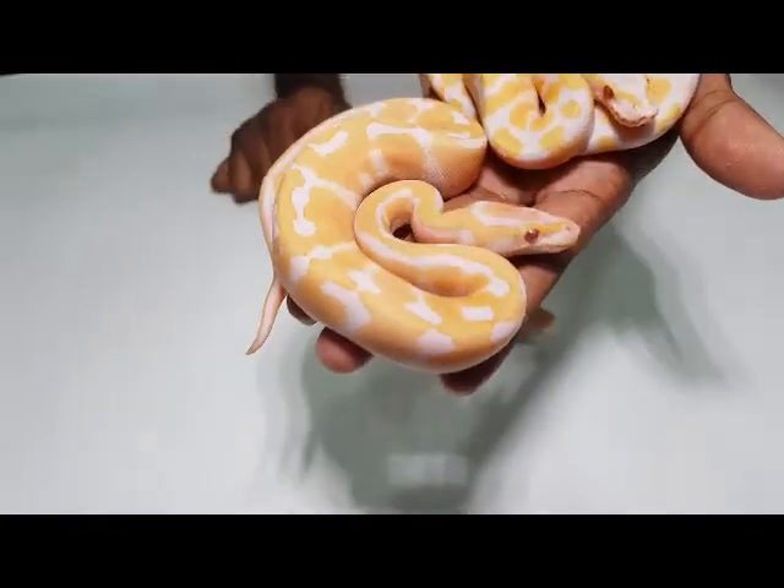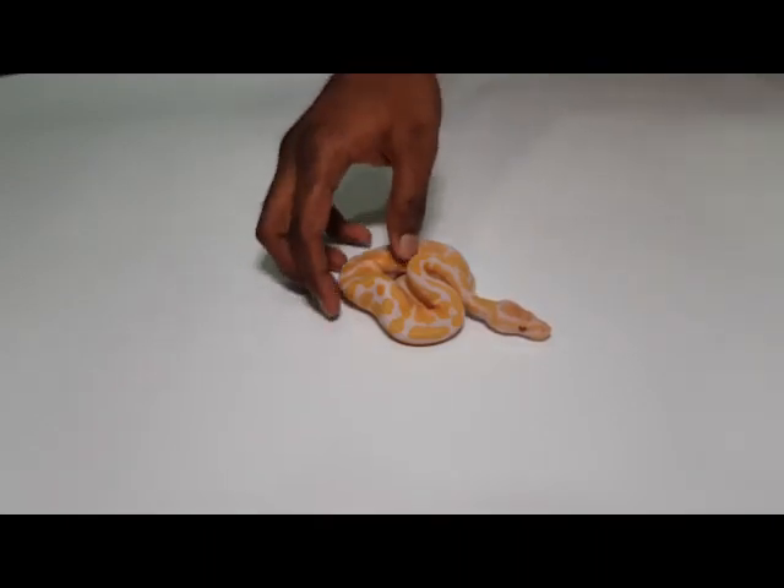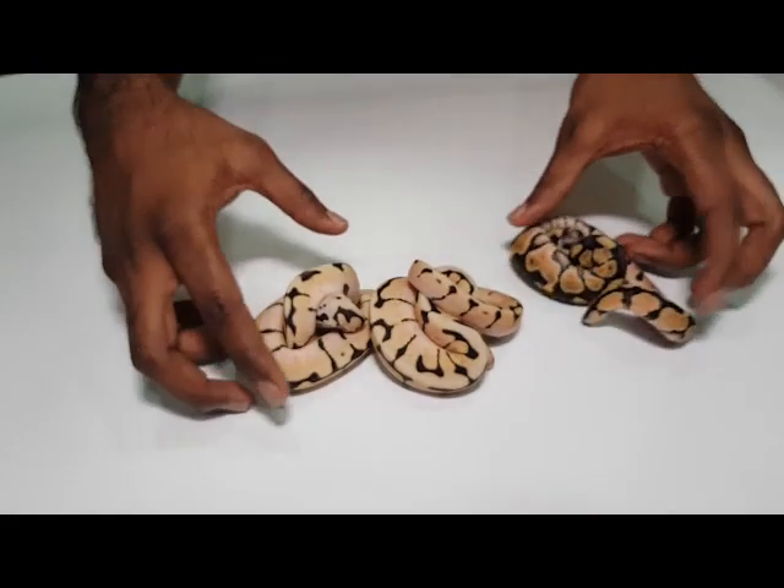We should move on to the next clutch — still lots to get through. So this is actually a very simple clutch; this was normal to a killer bee. I wanted to show our bumblebees a bit because our bumblebees are nicer than the normal ones look like. You can see they have much reduced pattern and they're slightly cleaner — very white.